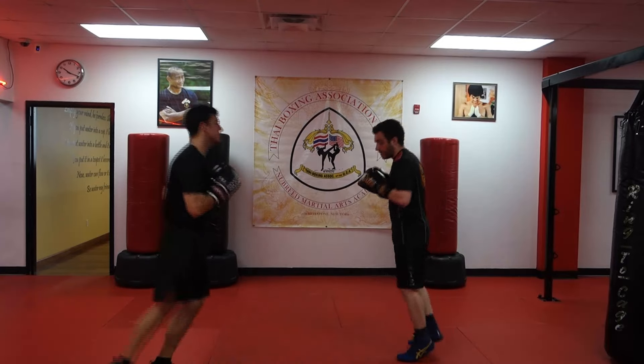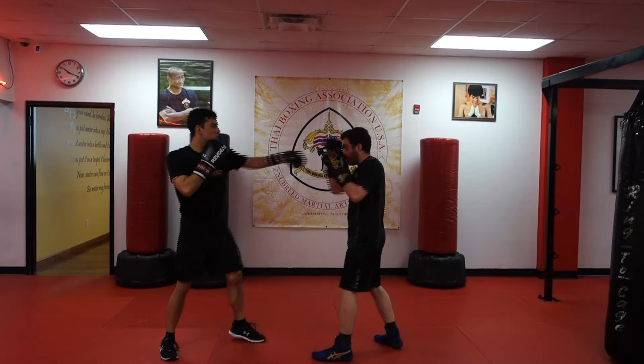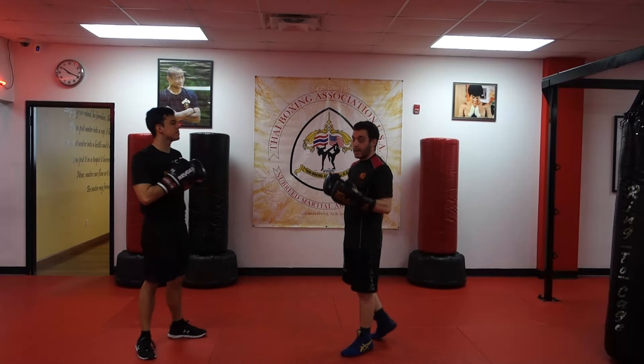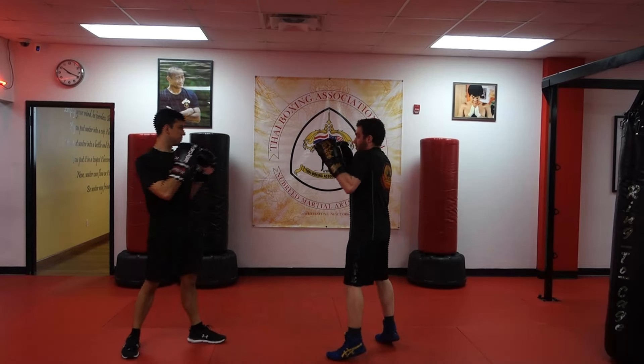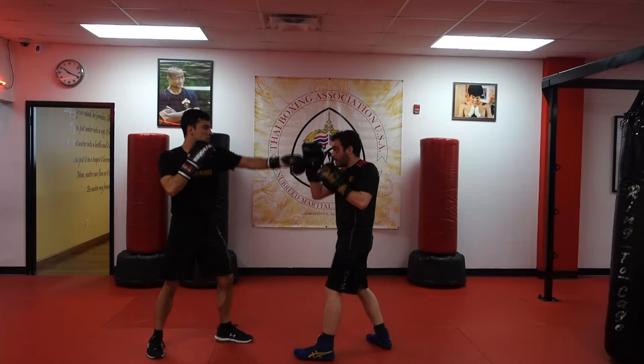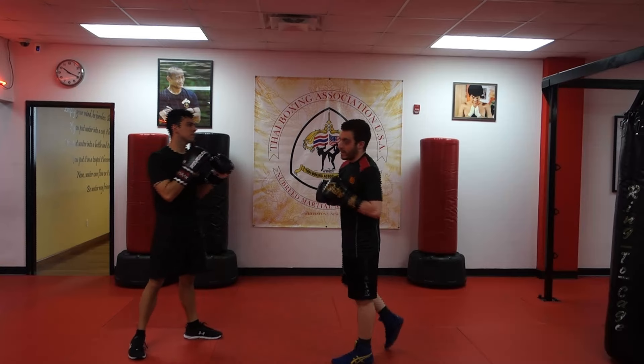From the other side real quick. So this is the Savate style — that elbow deflection — and I'm parrying it across my body. This way I can keep my stance nice and tall. I'm not heavy on my back leg, and I have the ability to very easily fire back with my kicks, wherever that might be.